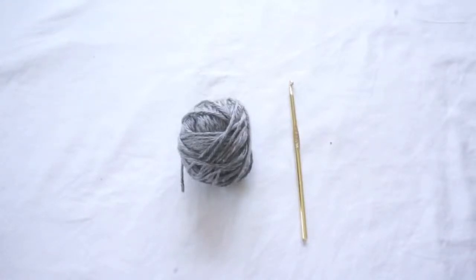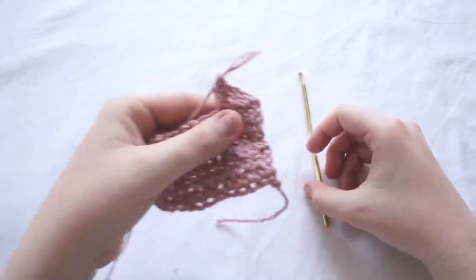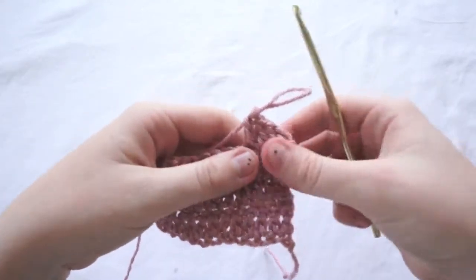Today we are going to learn how to do a double crochet stitch. What you'll need is a crochet hook and yarn. I'm using a size H hook and worsted weight yarn.